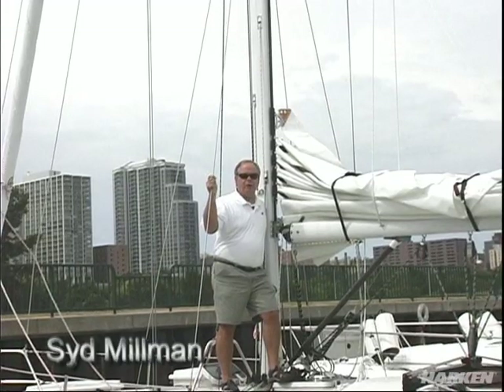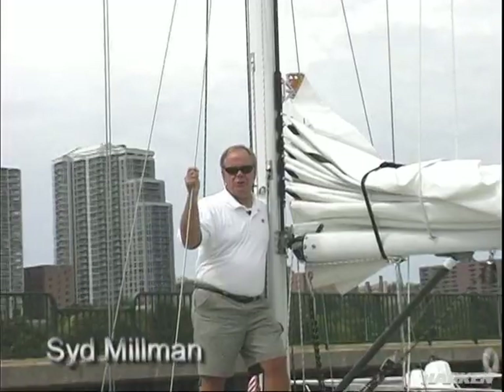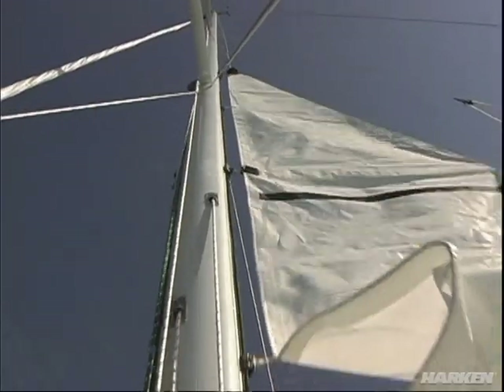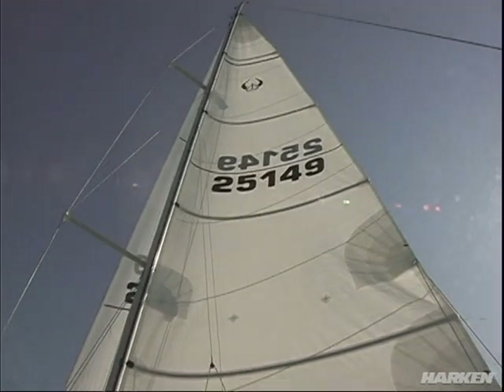Hi, I'm Sid Millman. I'm here to talk about the Harkin back car system that was developed by Harkin approximately 18 years ago. This is a system designed to make it easy for shorthanded crews to go sailing with large mainsails, much easier and more cost effective than in-the-mast or in-the-boom furling systems.